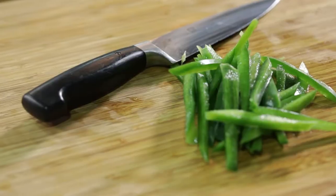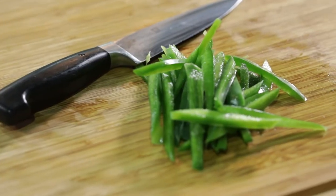All right guys, Chef here at Dawn's Appliances. We're at the Robinson Experience Center. I'm going to give you a quick how-to on how to fillet a pepper and get some great julienne cuts. So let's dive in.